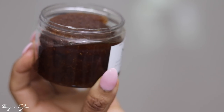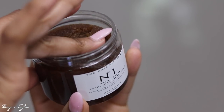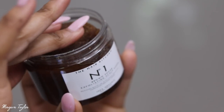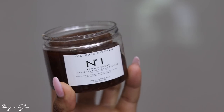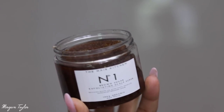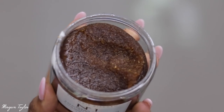It's a brown sugar scrub — you can see there's a little liquid but you have to mix it all together. I'm going to mix it now. They said the best way to apply it is to put your hair in four sections and exfoliate your scalp, so that's what I'm going to do. I'm super excited to try this — it smells super good.